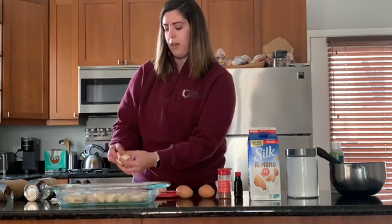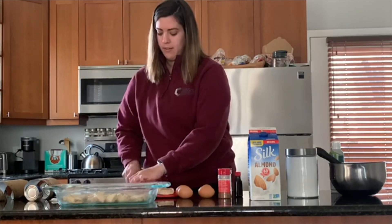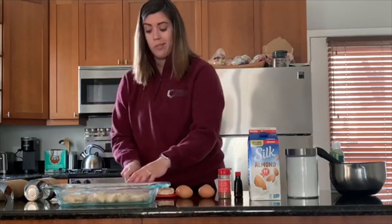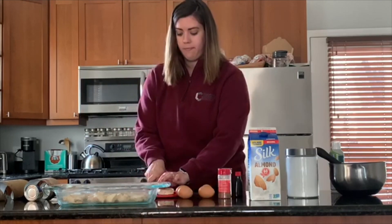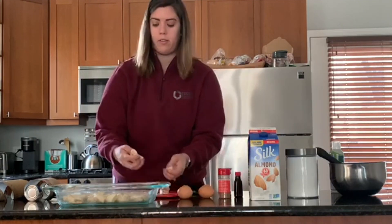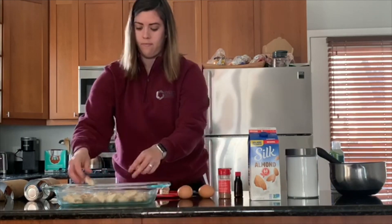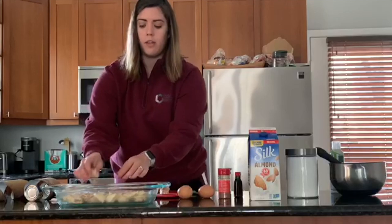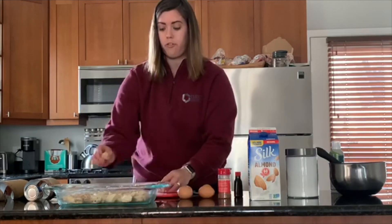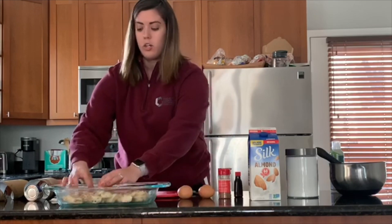I thought, why not make something so mom can have breakfast in bed? This is a perfect little recipe with not that many instructions. If your cinnamon rolls are frozen, you're going to combine everything and refrigerate this overnight so the cinnamon rolls can thaw. But since mine are already thawed, I'm just going to make it right away.